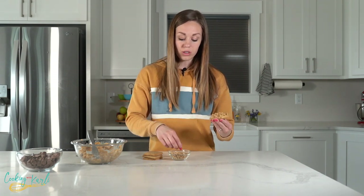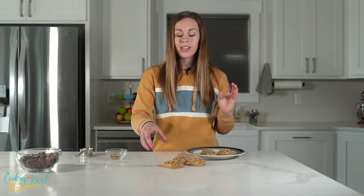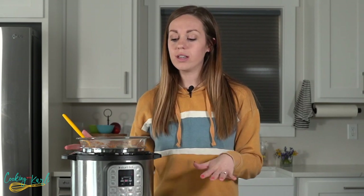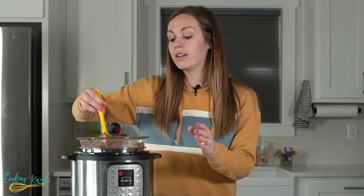Once the tops are covered with crumbles, place the bars on a plate or pan and repeat with the remaining cookie bases, then put them in the freezer to chill the peanut butter while you melt the chocolate. The PB Max classically has a milk chocolate coating, so I'm using my favorite milk chocolate chips. I melt mine in my Instant Pot — once melted you can keep it on 'keep warm' so the chocolate stays melted as long as you need, no rushing.